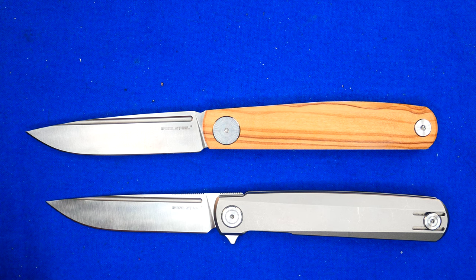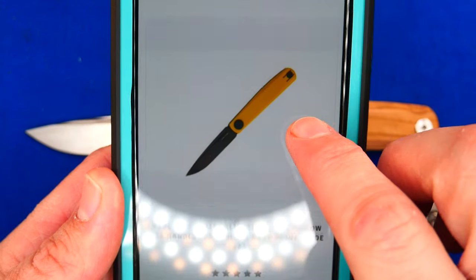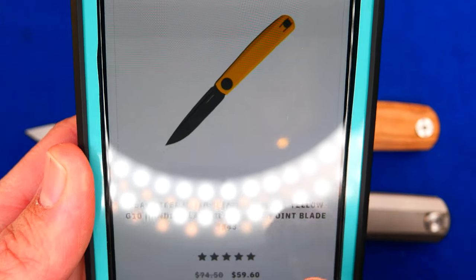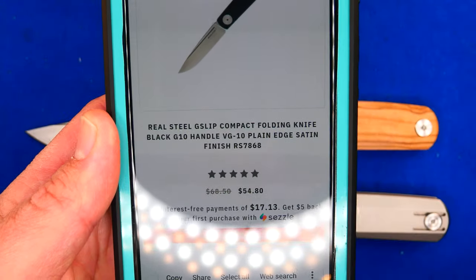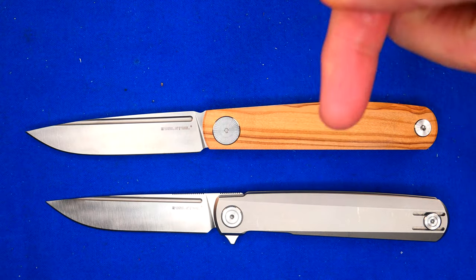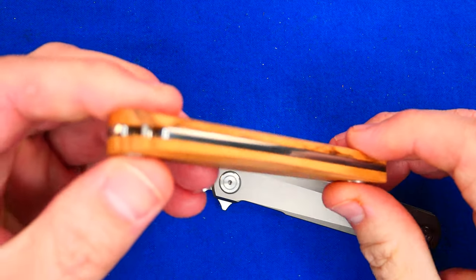And now you can get the olive one directly from White Mountain Knives — you don't have to try to get it from Germany like me. It is $68 before discount. They've also got a yellow G10 version with black blade for $59.60, and then the original black and satin finish for $54.80. I'll put a link down below to White Mountain Knives for the slip joint versions and, of course, the G-frame version.